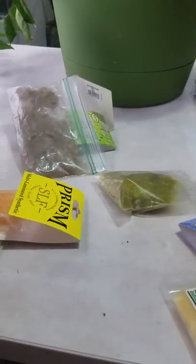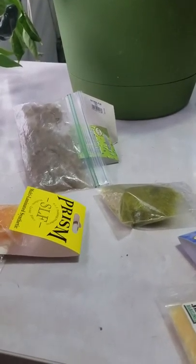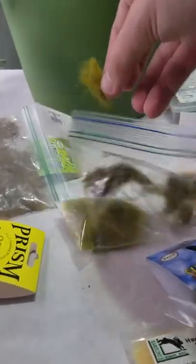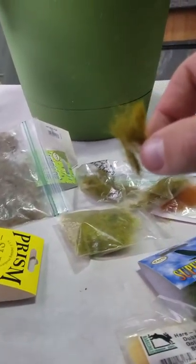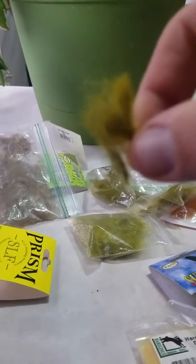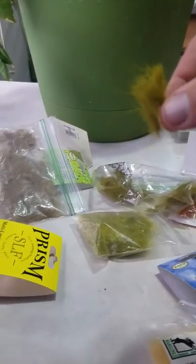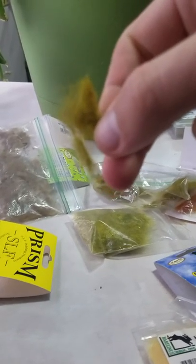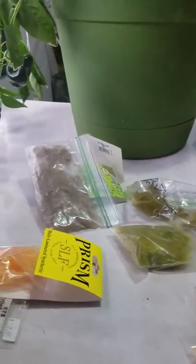Now for some natural dubbings. This is hare's mask dubbing — I have a big ziploc bag full of it. I use hare's mask for hare's ears. It's relatively short, a little longer than traditional rabbit dubbing with a few more guard hairs, but it's really good for wet nymphs.